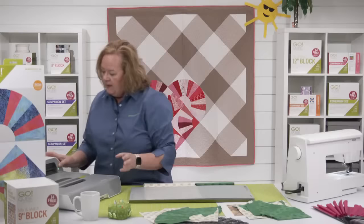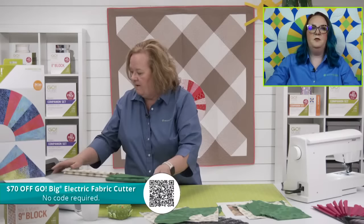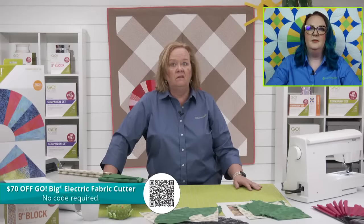We're going to use a six by 24 cutting mat and our Go Big today — and there's a special: the Go Big is $70 off today, which is perfect timing since the price is going up July 1st. So if you're looking to upgrade from a Go fabric cutter, this is the time. It is too hot to turn a handle!